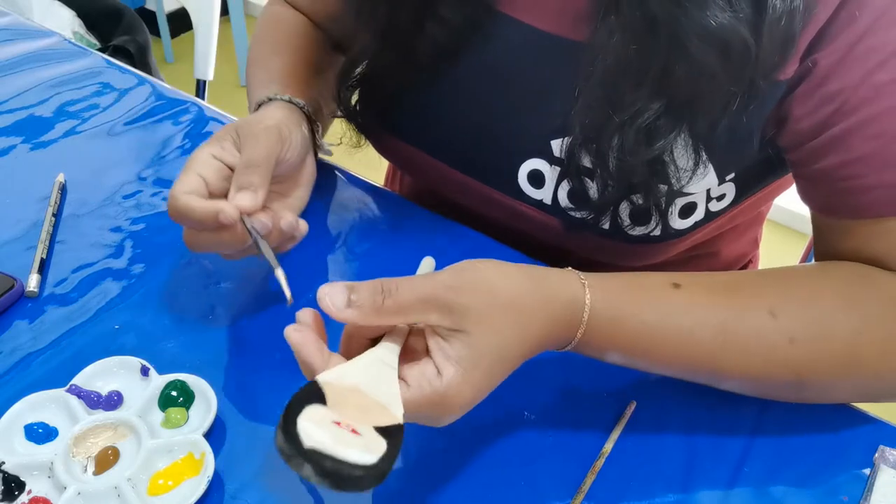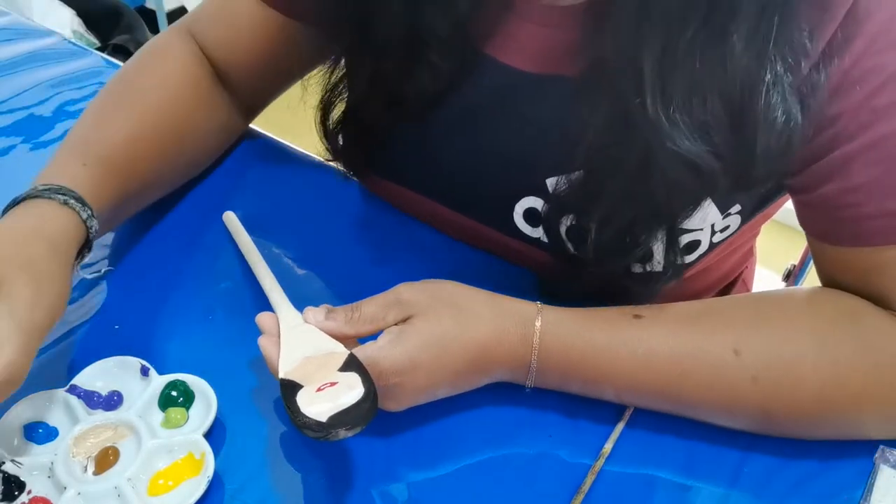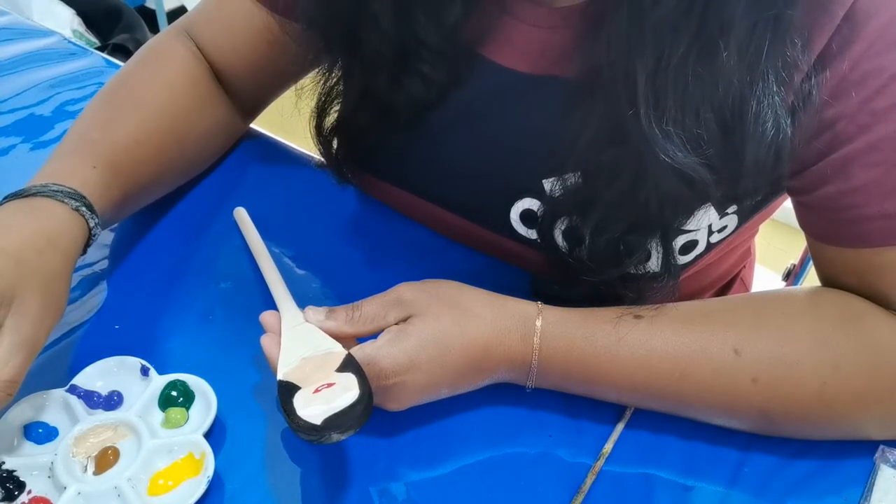You need a very thin brush because it's a very small part — if you don't keep it small it looks ugly. Now I'm using black color.